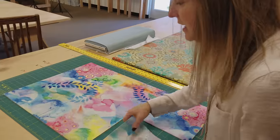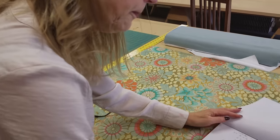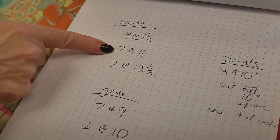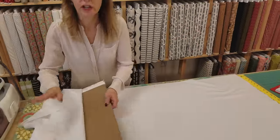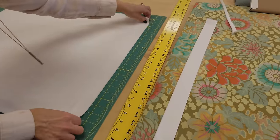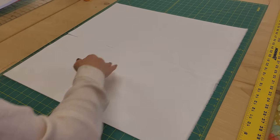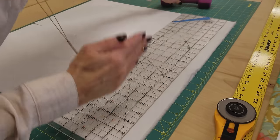The 10-inch squares are all cut. Now we need to cut the white and the shadow. Out of the white we just need to cut some strips — some one-and-a-halfs, a couple of 11s, and a couple of 12-and-a-halfs. I'm going to need about two yards of this white. Don't worry about noting all those sizes because we have a free pattern that will give you all the cutting instructions. We'll set aside the one-and-a-half-inch strips, then sub-cut the 11 and 12-and-a-half strips to two inches wide.